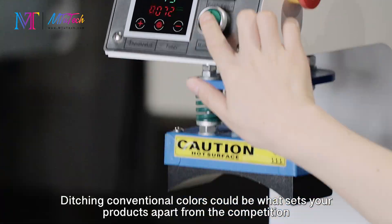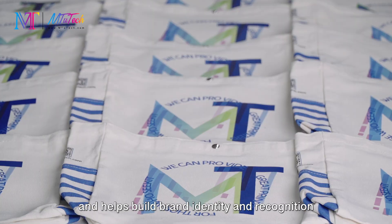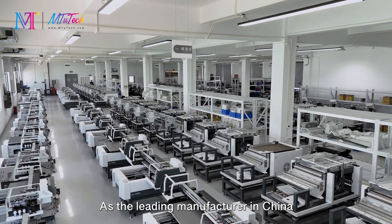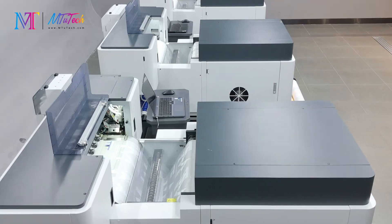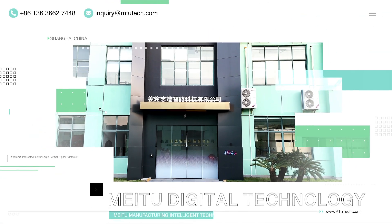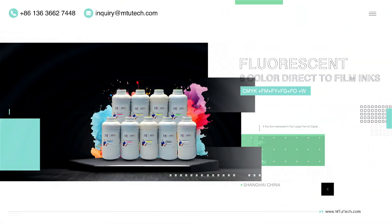Ditching conventional colors could be what sets your products apart from the competition and helps build brand identity and recognition. As a leading manufacturer in China, we manufacture and provide great printers for those who seek them. We offer an A-to-Z turnkey printing solution and supply everything you need for DTF printing.